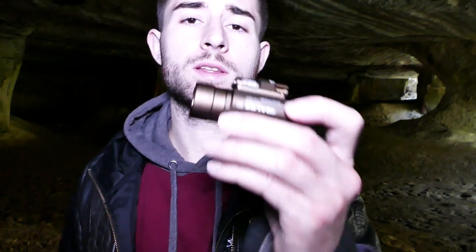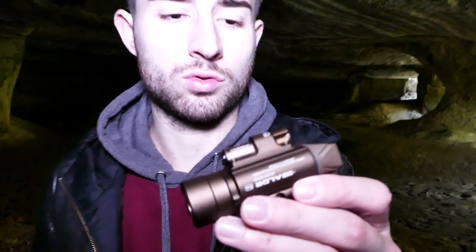Elle pèse 129 grammes. Elle a été testée avec des tests de chute à 1 mètre, donc elle résiste à ce genre de chute, ce qui sont les chutes les plus courantes finalement.